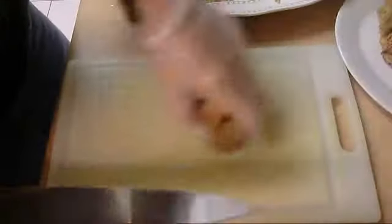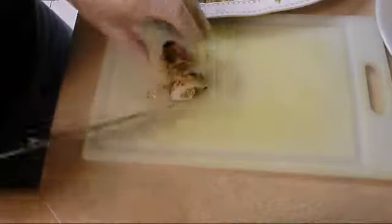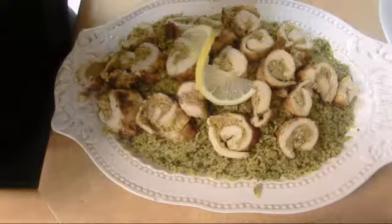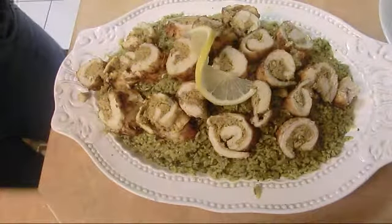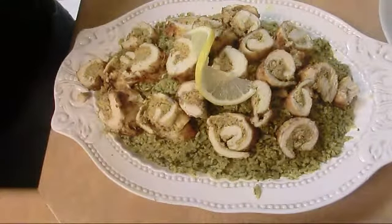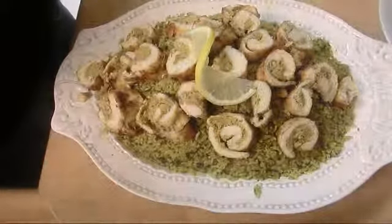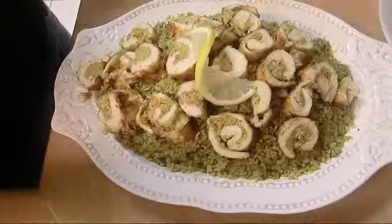We're going to slice the chicken carefully and place it on the rice. I present to you stuffed chicken roll with brown rice mixed with Swiss chard — the idea behind eating healthy with a bit of style. Two items together: the rice is unbelievable, very tasteful, and you can find the structure of the veggie in your mouth. Enjoy and thank you — bye bye!